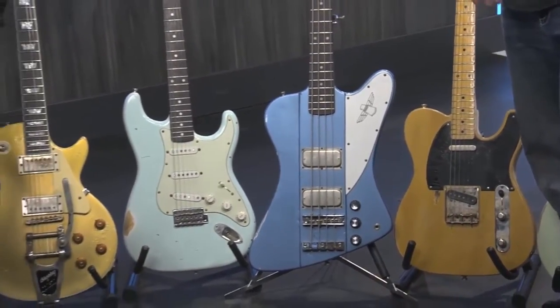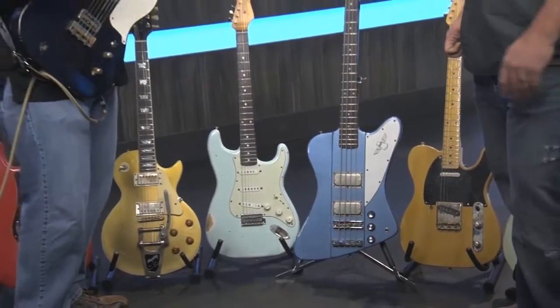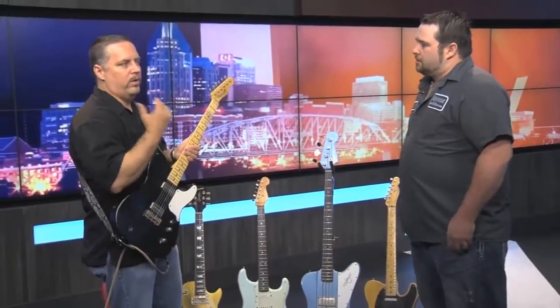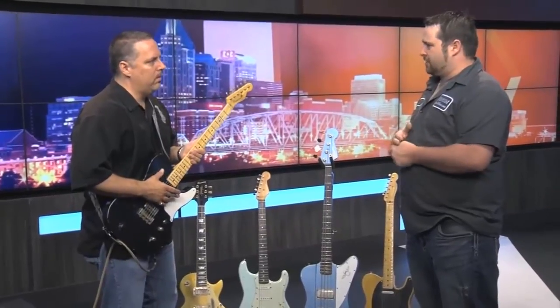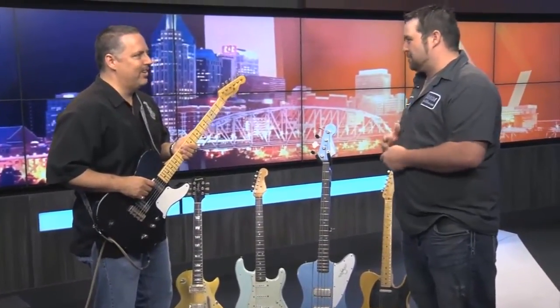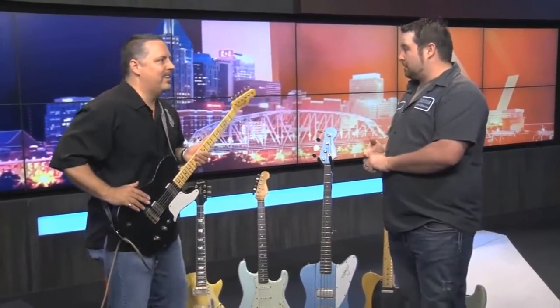It's great because then they can leave the originals at home, use them in the studio, whatever, and take ours out on the road. Now, how far out are you on actually making a piece — if I ordered one today? Our turnaround times vary depending on demand, and we seem to go in floods — feast and famine in the music business. Especially after the Dallas Guitar Show, we're probably about four months back-ordered.